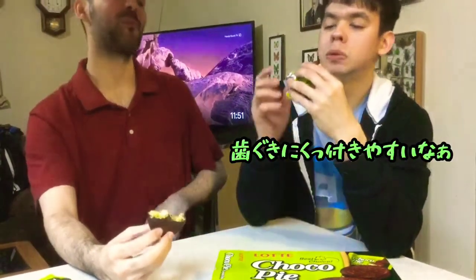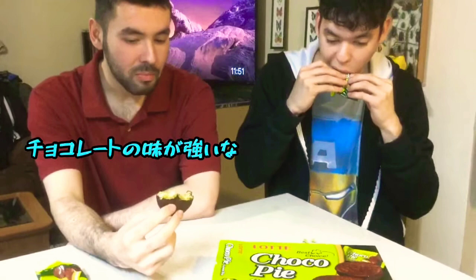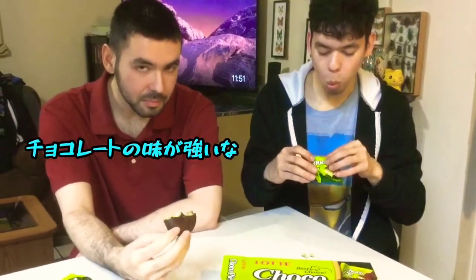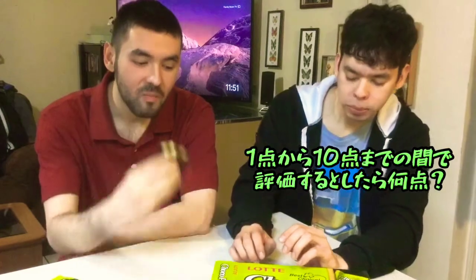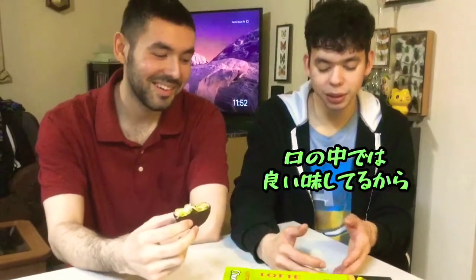It really sticks to your gums. Oh, my. Yeah, the chocolate's the most powerful flavor in there. I have a scale out of 1 to 10. What do you think it'll be? 1 to 10? It kind of tastes good. It leaves a good taste in your mouth.